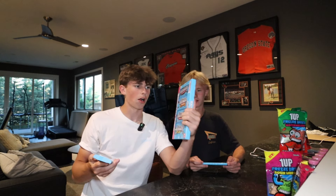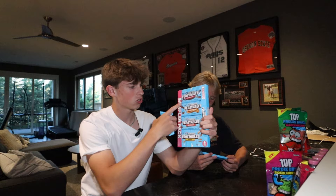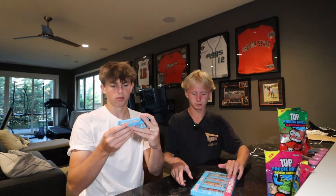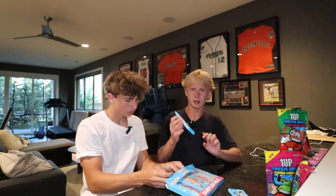Now for the Feastables — we got six bars. We got dark chocolate sea salt, milk chocolate, peanut butter, milk crunch, almond, and peanut butter crunch. Starting with dark chocolate sea salt — I don't really like dark chocolate as much as milk, but we're starting with it first. That's actually good, that's fire! The salt makes it so much better. I give that a nine out of ten. I'll give that a nine out of ten too — super good.